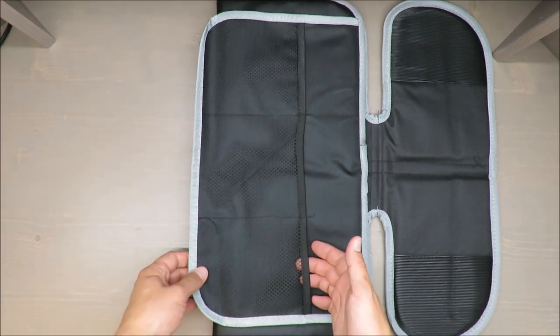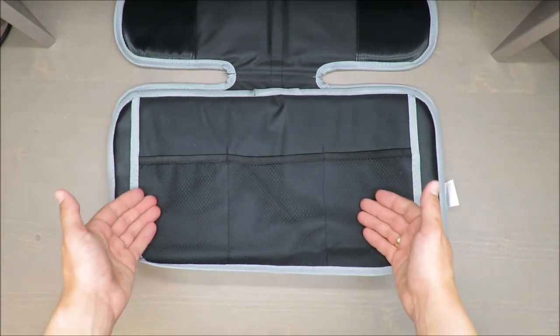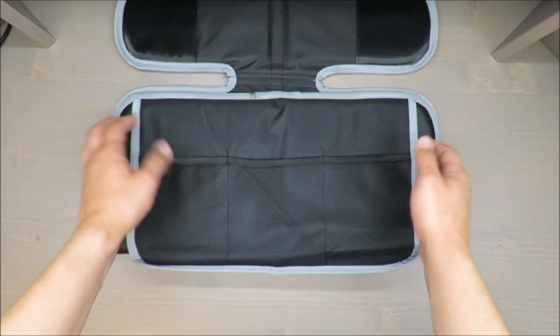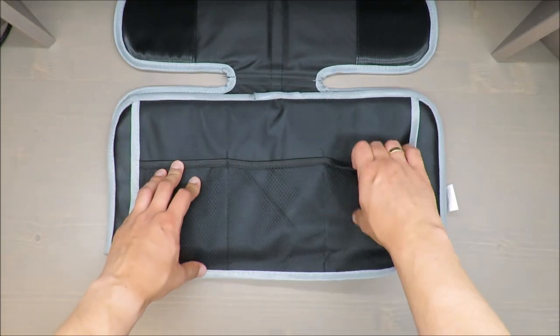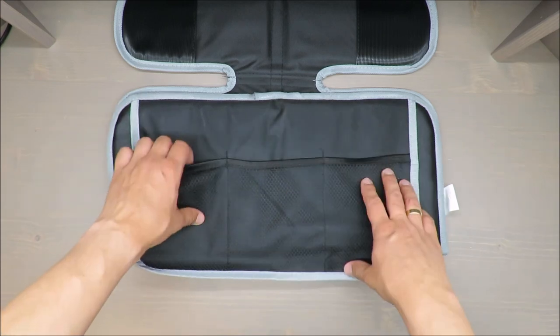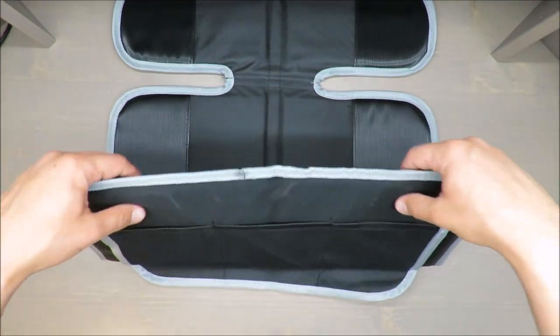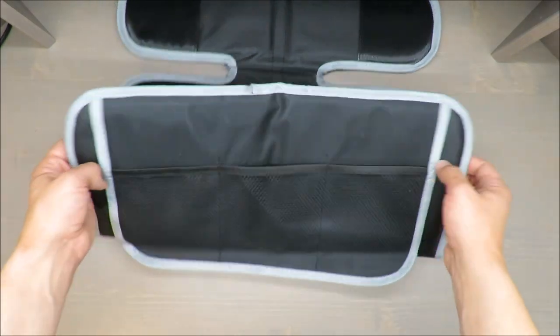What I'm thinking is that those pockets will be disturbed by the legs of kids. If you put some juice or a baby toy in there, it might happen that your kid kicks it instantly.